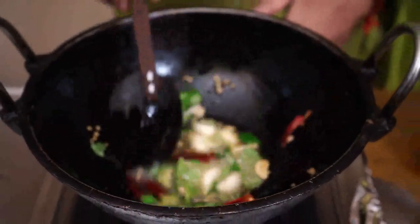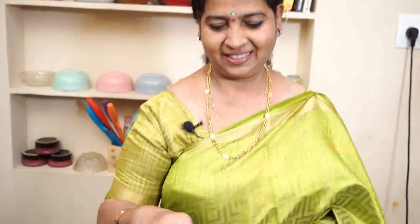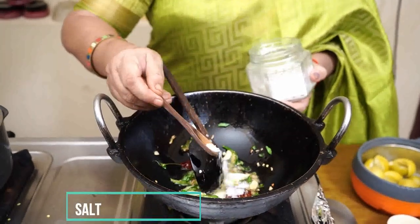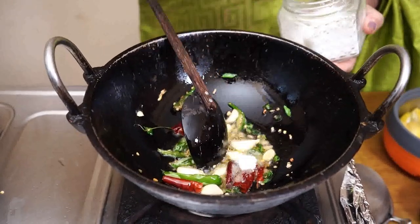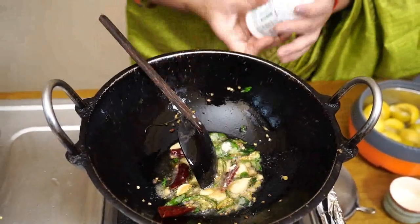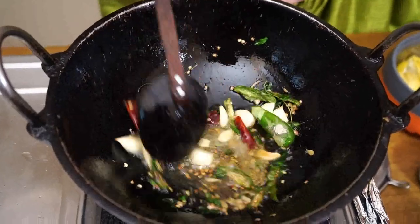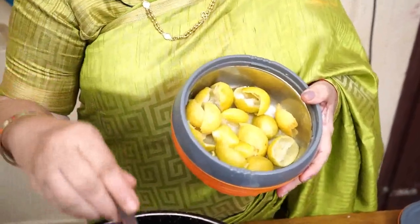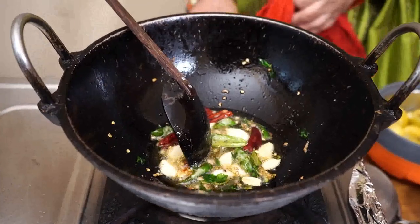We will cook the 2 sides. We will mix it up here and mix it up. Now we will be off the stove. The stove will be off.